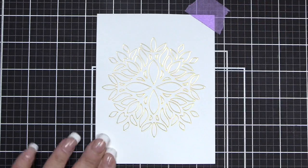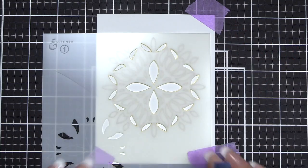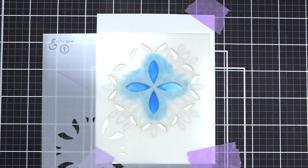We'll tape our image into place and we'll begin with stencil number one. On stencil number one we will use Tide Blue ink on the top portion of the stencil.